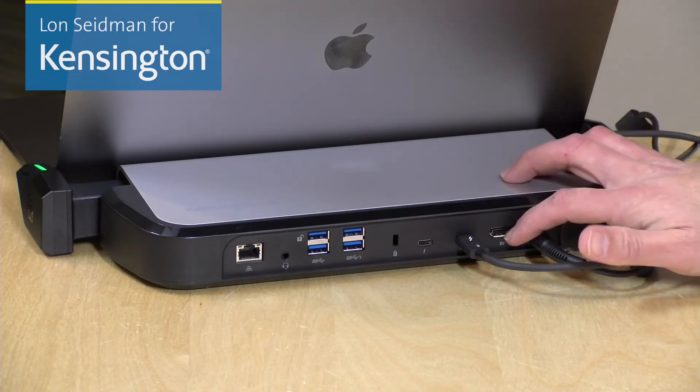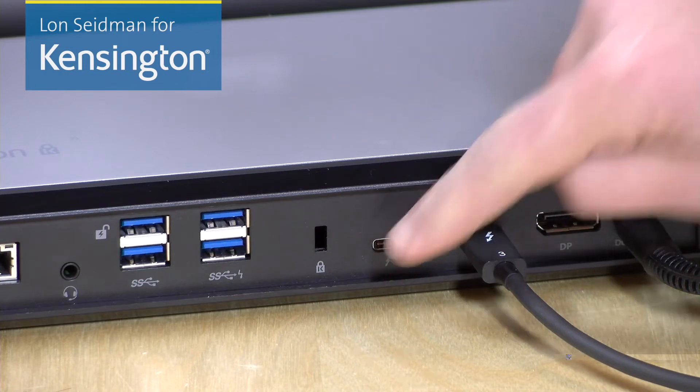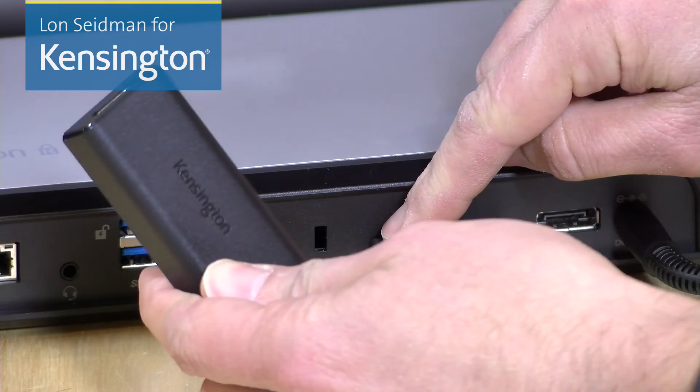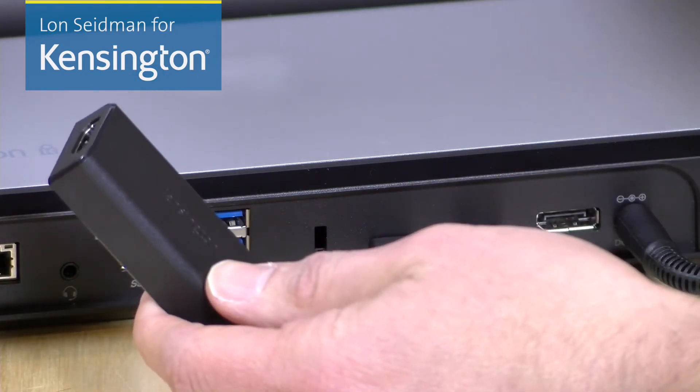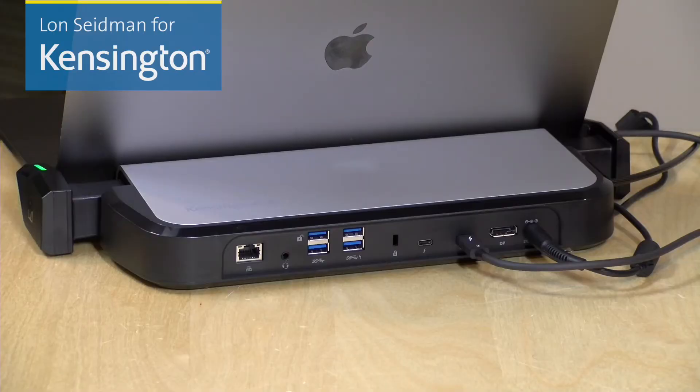You can get a monitor plugged into this DisplayPort output right here. This will support up to a 5K display, and if you want to attach a second display, you can plug in a USB Type-C to HDMI adapter in the extra Thunderbolt connector right there. You also have the option to use a VGA adapter or a DisplayPort adapter too. You can run two 4K displays or a single 5K display, and the compatibility will vary based on what your laptop is capable of, so you'll need to check your manual or give a call to your manufacturer's tech support line to get an idea as to what your laptop can support for external displays.